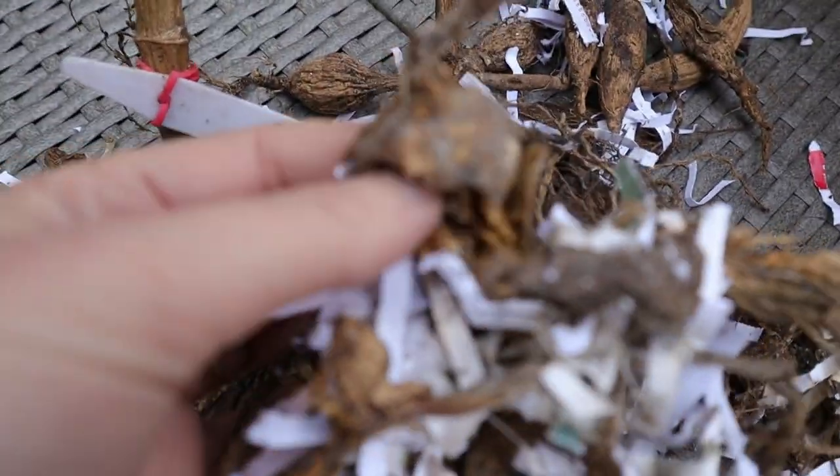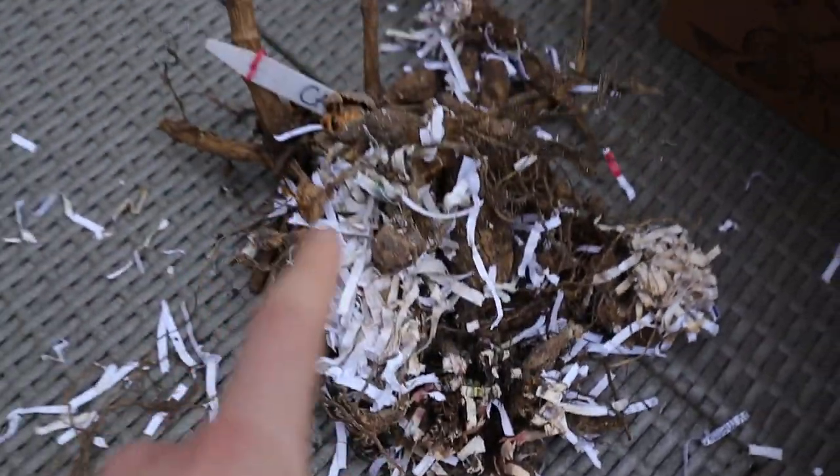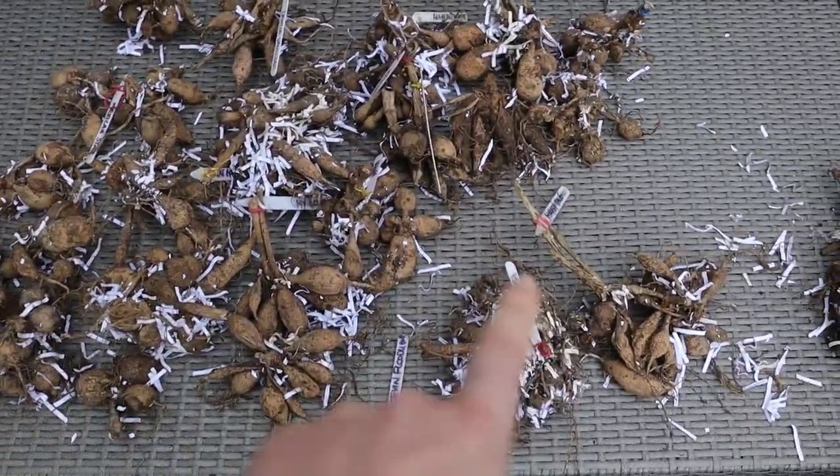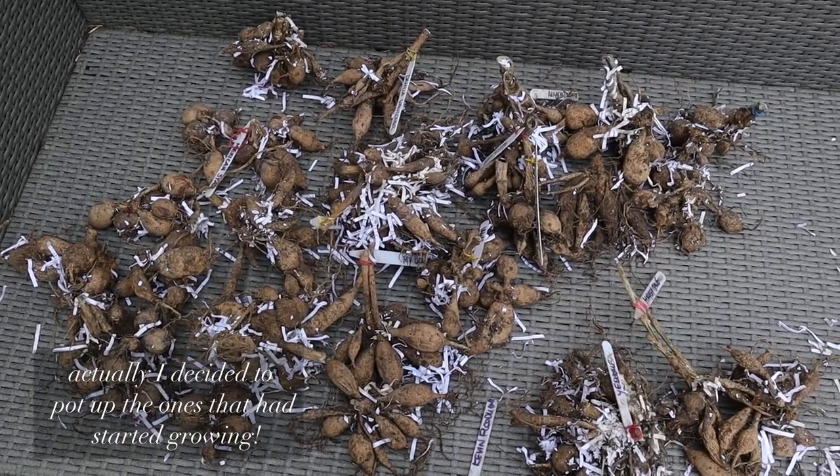These ones — there's nothing there anymore, so they are really not going to grow. Those are going to the compost pile. All the others I'm going to put back into the boxes because I'm not quite ready to plant them yet. Thanks for watching this video, I hope you found it helpful, and I'll see you next week. Bye!